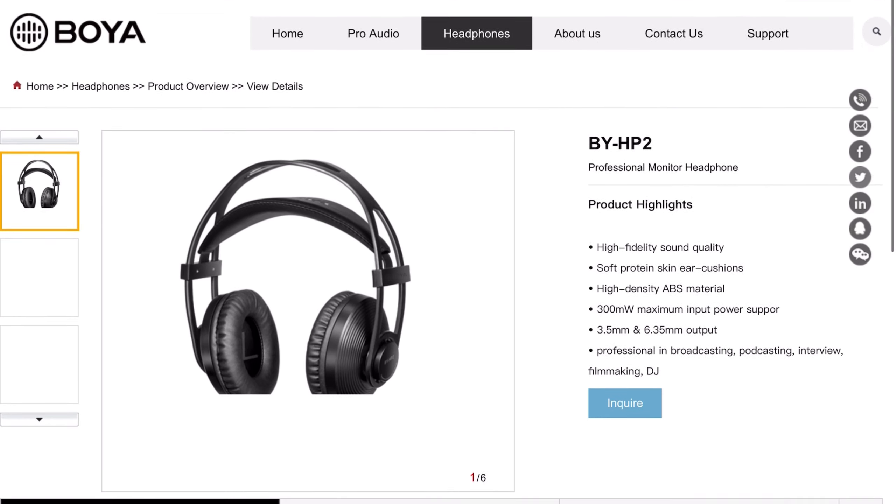What's up, my friends, all my tech audio viewers, wherever you are. Chances are, if you're starting a podcast or a new YouTube channel on a tight budget, like me basically, you surely have heard about this audio company called Boya.